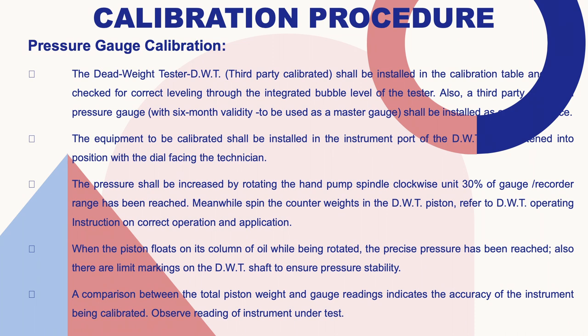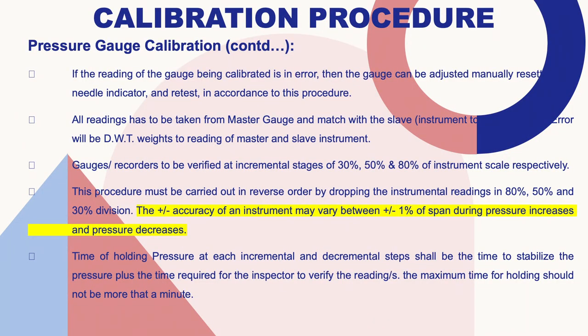A third-party calibrated pressure gauge with six-month validity shall be used as a master gauge installed as a reference. The equipment to be calibrated shall be installed in the instrument port of the dead weight tester, tightened with the dial facing the technician. Pressure shall be increased by rotating the hand pump spindle clockwise until 30 percent of the gauge range has been reached. Spin the counterweight in the dead weight tester — when the piston floats in its column of oil while being rotated, the precise pressure has been reached. A comparison between the total piston weight and the gauge reading indicates the accuracy of the instrument being calibrated.